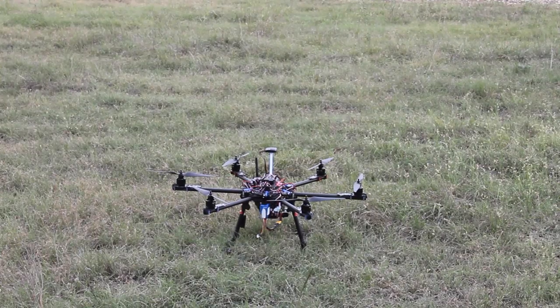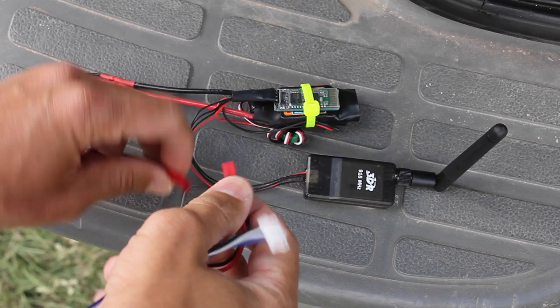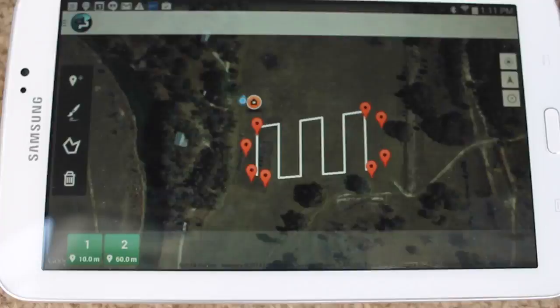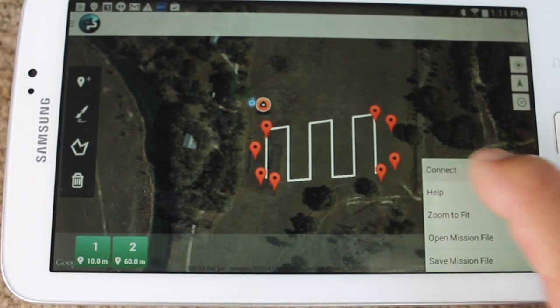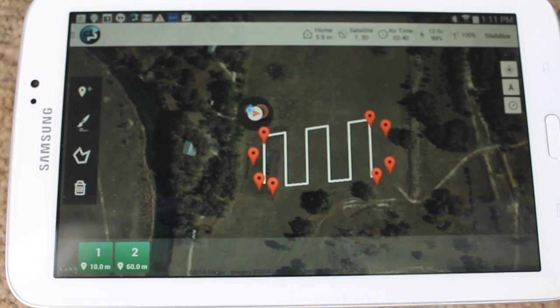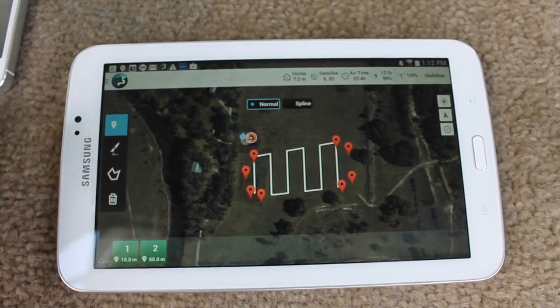The hexa's powered up. Now I'll go ahead and connect to Droid Planner — first I'll power up the Bluetooth module. You can see it's broadcasting with that red LED. I'll select connect and it should pair with our Bluetooth module. Okay, now we're connected. Let me go ahead and add one more waypoint here.